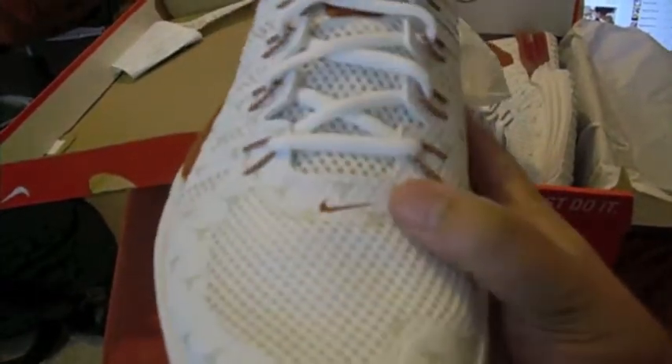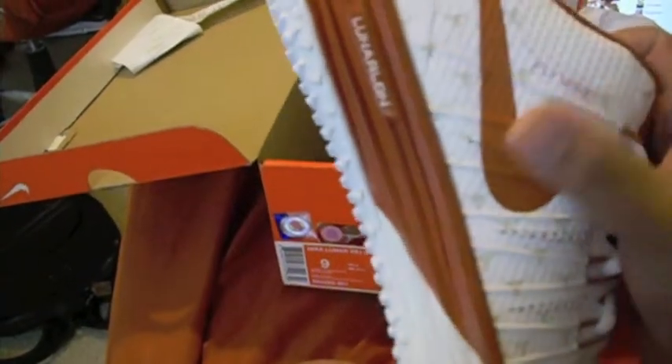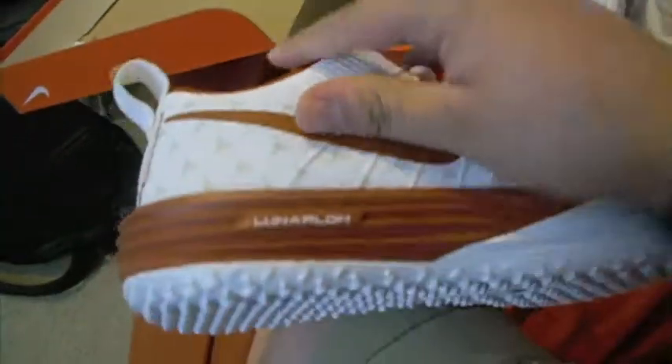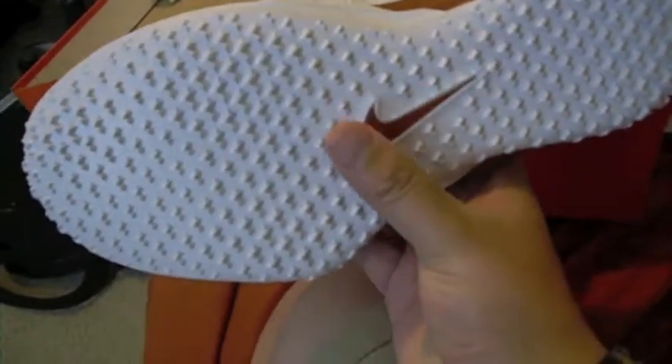As you can tell, it's got all the longhorn steers all over the sneaker in white. It also has a burnt orange swoosh with burnt orange Flywires and eyelets right here. It's got a burnt orange swoosh on the side and a Lunar Foam technology midsole right here.